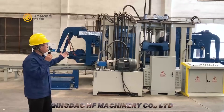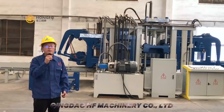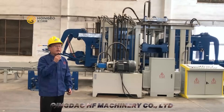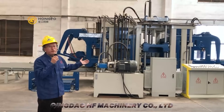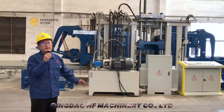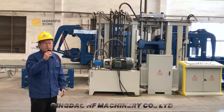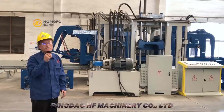This machine is a new design from the Masha Top block machine. This machine is very big, so it can make a big block — even blocks with a height of over 600mm.